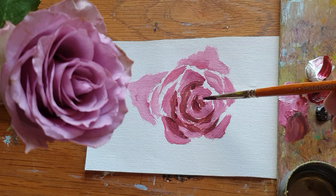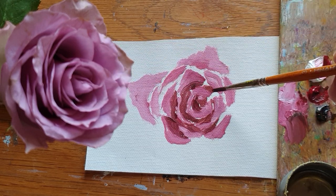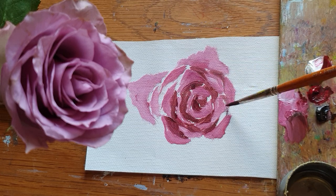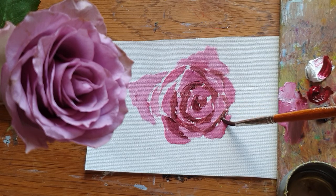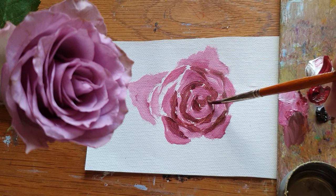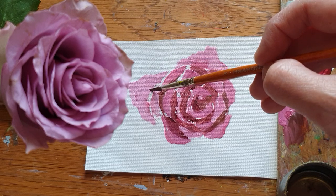Now I'm just making some groups of tone. You can see the shadow of the petal inside there — making shadow groups now. You don't really need to make a hundred percent the same tone, but you can see it's quite similar. Making a medium tone of the shadow group first, like this.